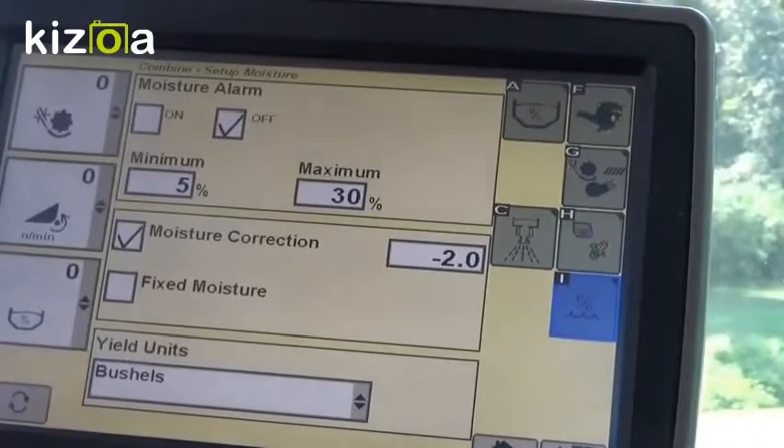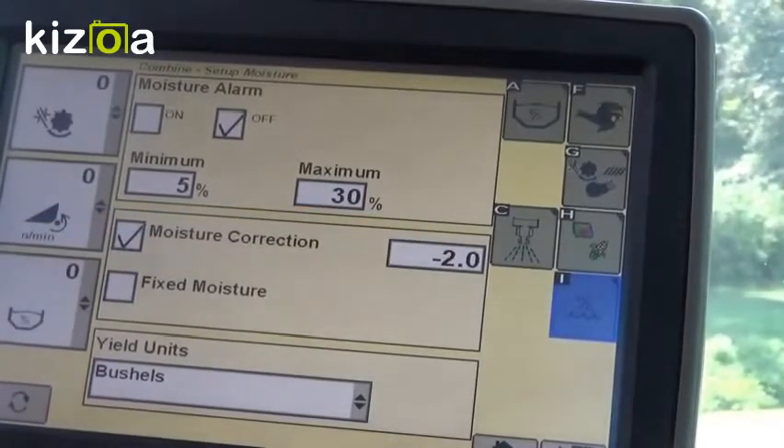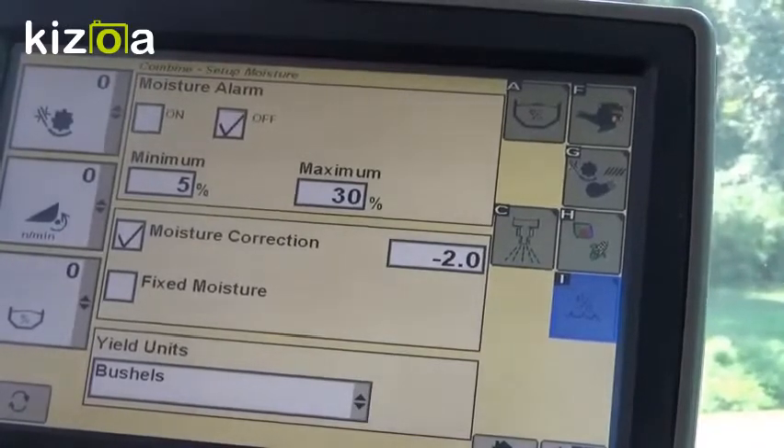If the combine is reading 15% moisture and your ticket from the elevator or your moisture reading on your handheld device reads 13, you would put in a negative two. Once you've finished getting your moisture completely set, we're going to go back and do our yield calibration.